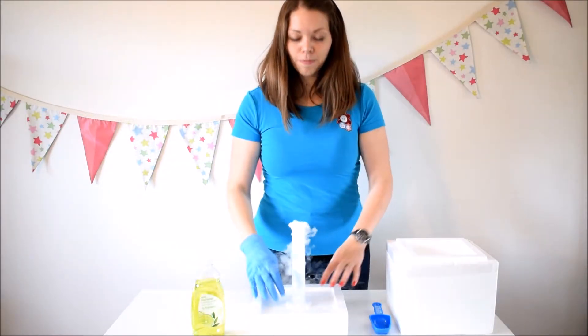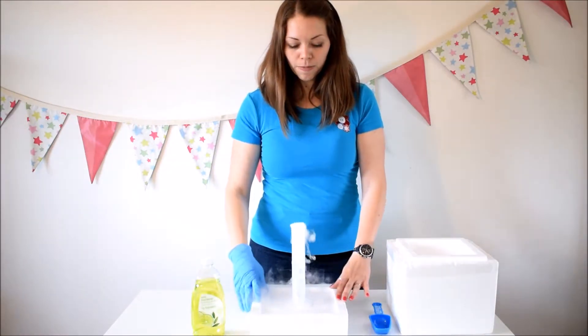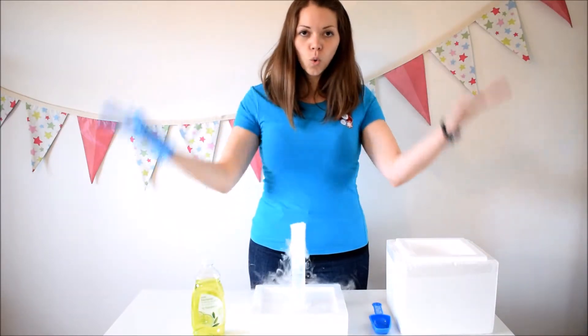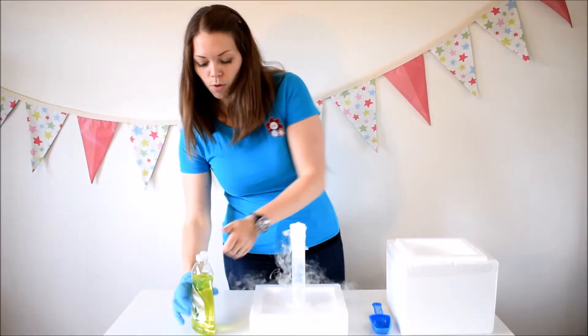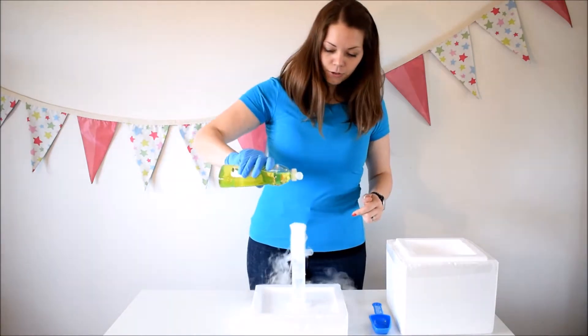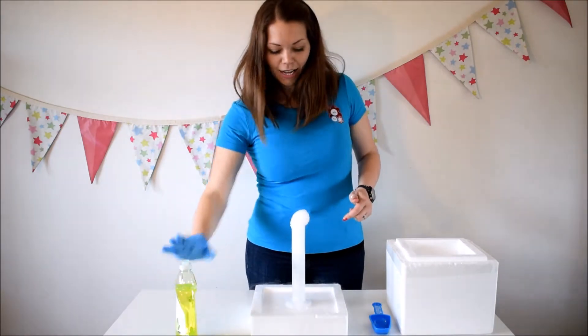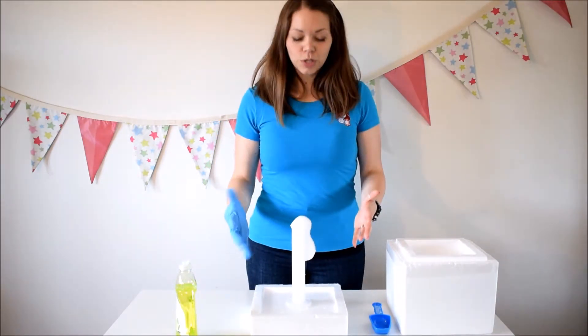I always have my cylinder on a tray or something that's going to just contain the bubbles, because it gets quite overflowing this one. Get your fairy liquid and then you literally just pop a bit of the washing up liquid in and voila — all the bubbles start erupting from the top.